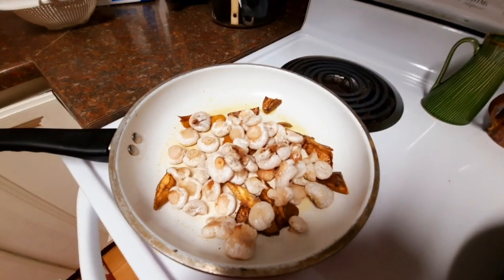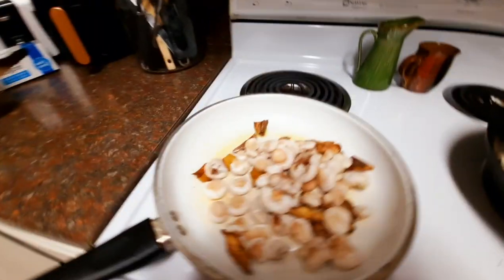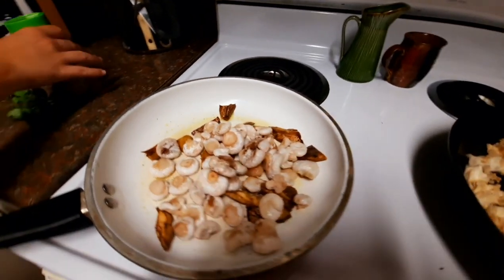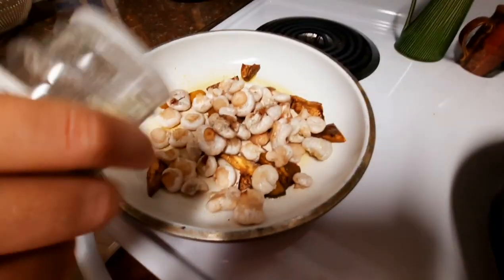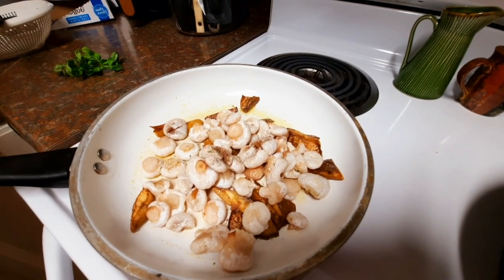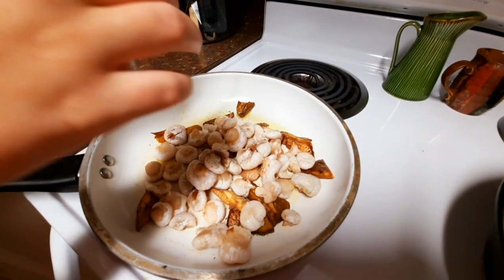We have shrimp of the woods, which is an aborted entaloma. It's an entaloma mushroom that aborts before it comes out of the ground, so it looks like a shrimp — that's why they call it shrimp of the woods. And they're very good, as a matter of fact.